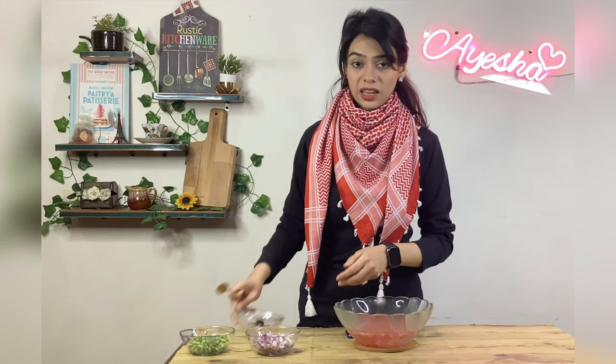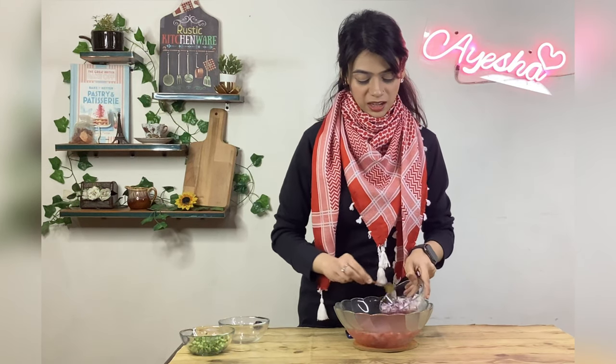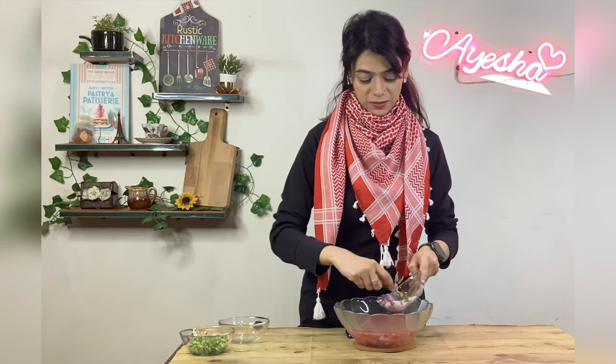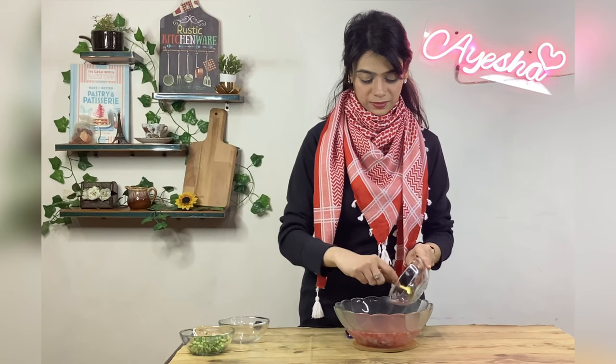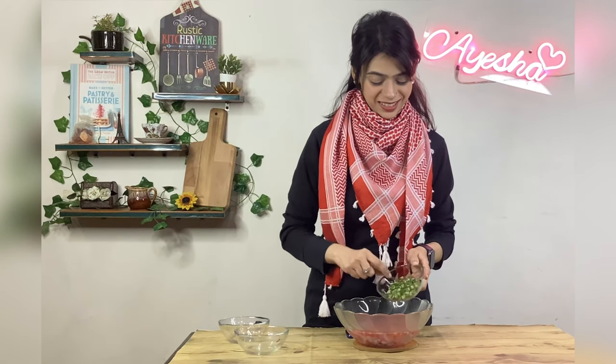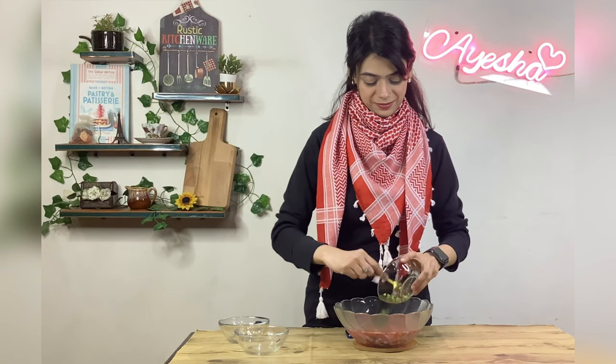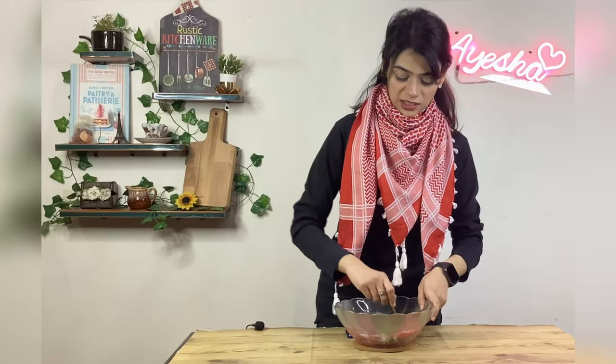Vinegar is the best for this. It's added to carrots and onions. I will add cucumbers as well. Then I will stir it.